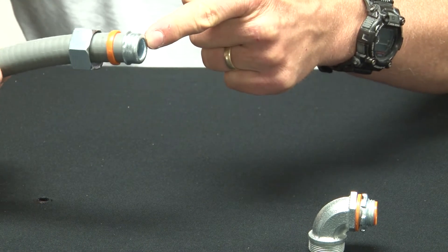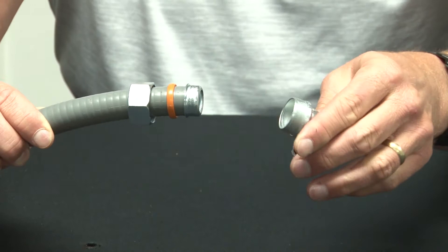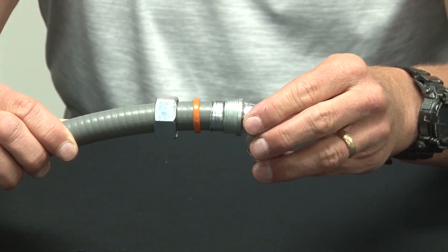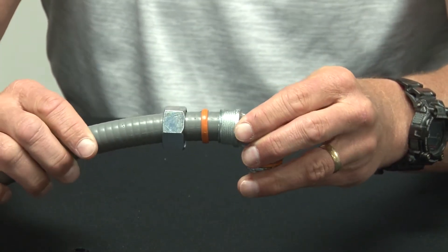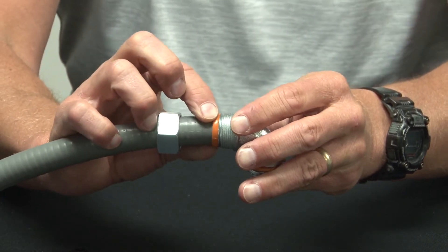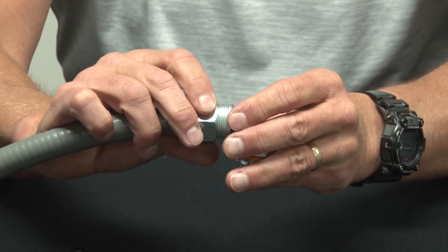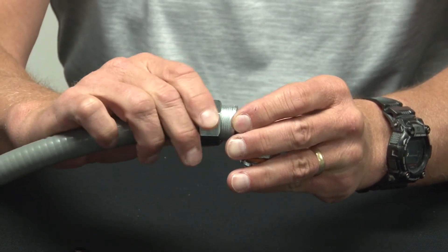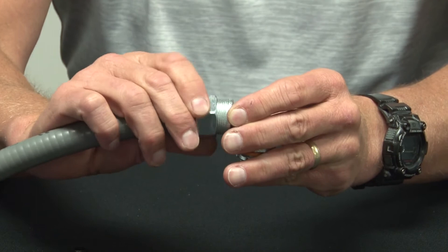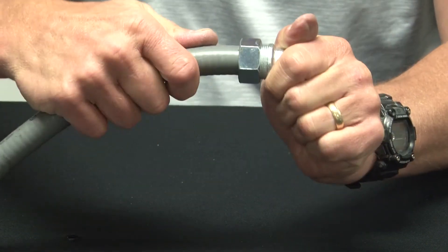Now thread the ferrule to the inside of the conduit. The end portion will dead-end back into the threaded portion. You then slide up the sealing ring and install the compression gland. Make sure you tighten with channel-lock pliers.